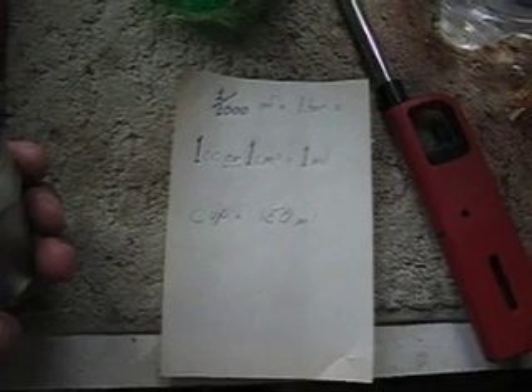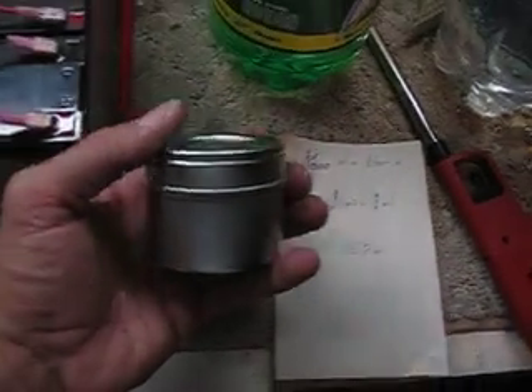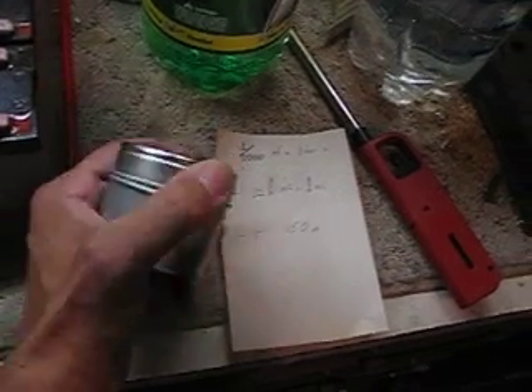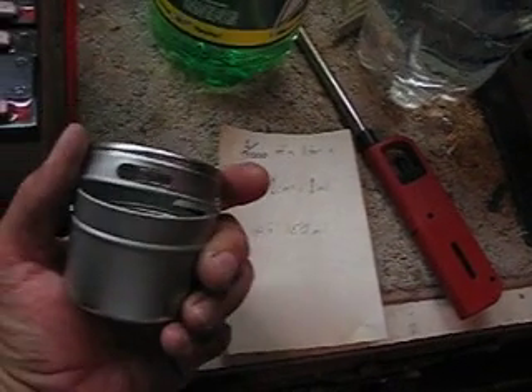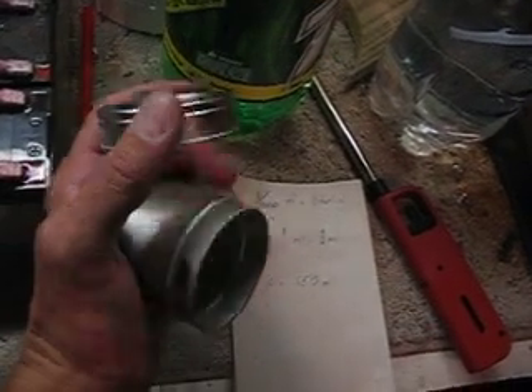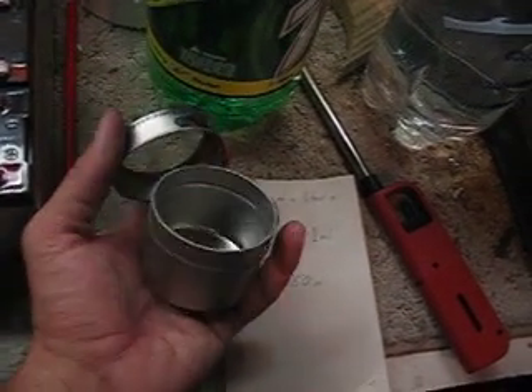What I've done here is I've got a little spice can — basically you can take the top off, and it's got a slot there and a slot on the other side for you to shake spices.